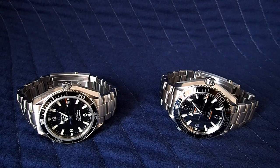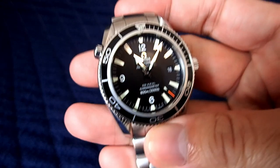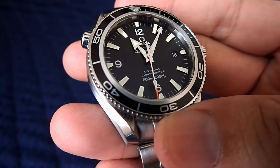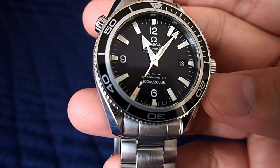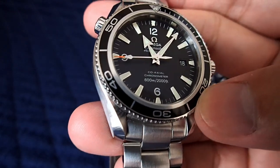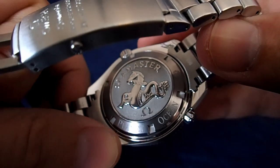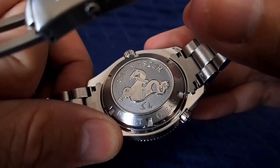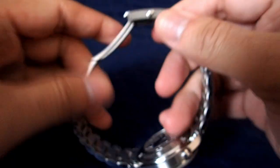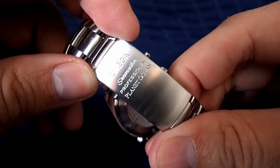The version before you is the 42 millimeter version with white numbers and black bezel. The dial is a matte black dial with applied indices and painted numbers. The bezel is aluminum, painted black. Flipping it around to the back, the case back is steel engraved and you can see the Seamaster logo. The Planet Ocean writing is etched on, and the clasp is a nice solid clasp. All the writing is etched on — Omega Seamaster Professional Planet Ocean.